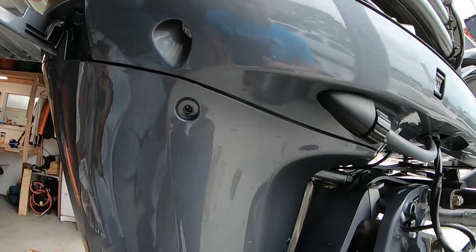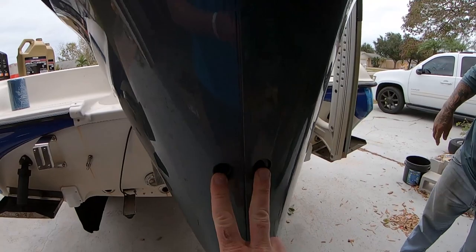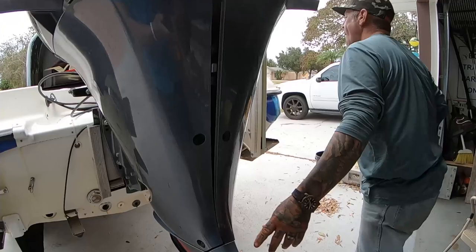Use an allen key to get off the side paneling - that's a number five, five millimeter. Back here and down here, and there's a screw up top here. This one's a different midsection.